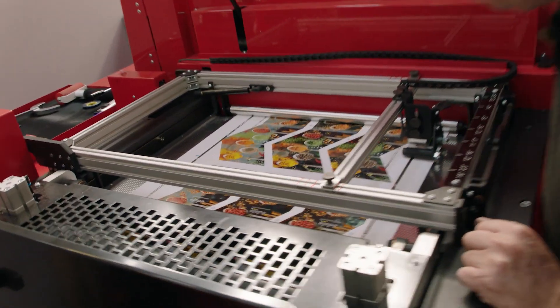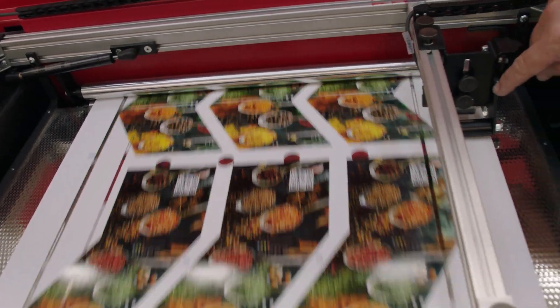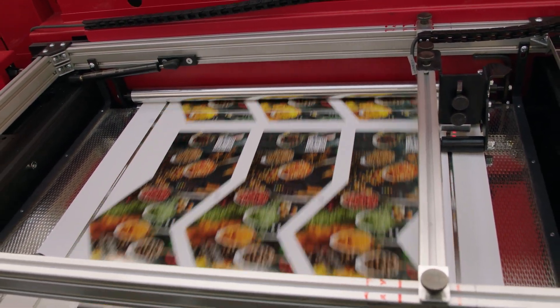There we go — so that's coming through now. The sensor there is going to pick up on that cyan mark there. We're going to use that to register the print to the die.